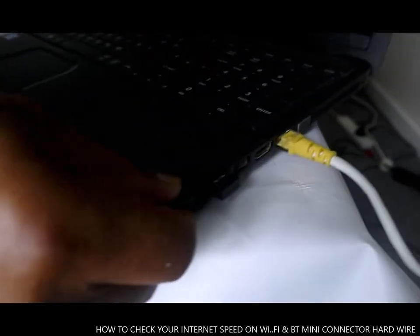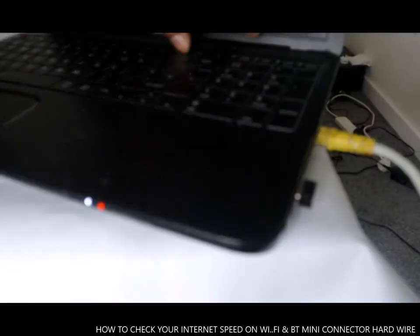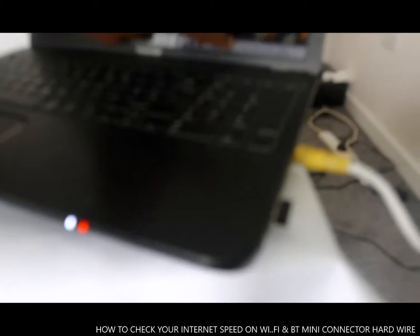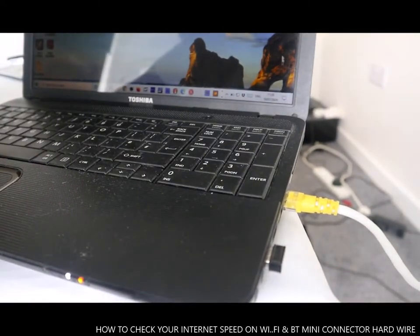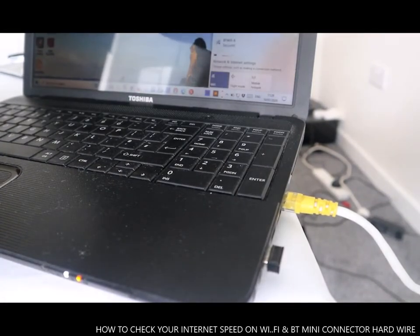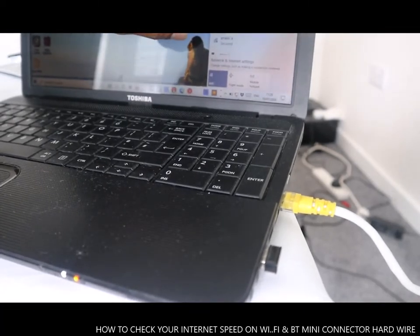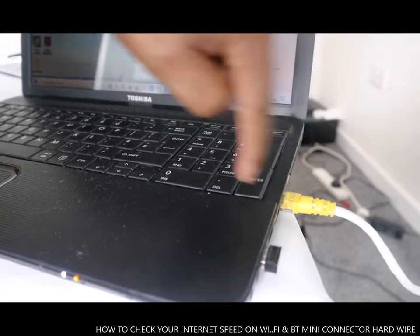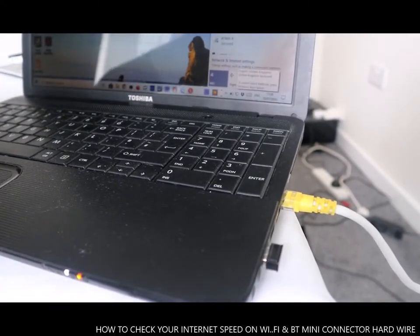Now if you look at the laptop you can see it has changed — it's connected. The internet is there. What it means is it gives you two options: you can see this is Wi-Fi, but also I can see BT. This is my wired internet — this is connected. The other one is Wi-Fi, so it's hardwired.